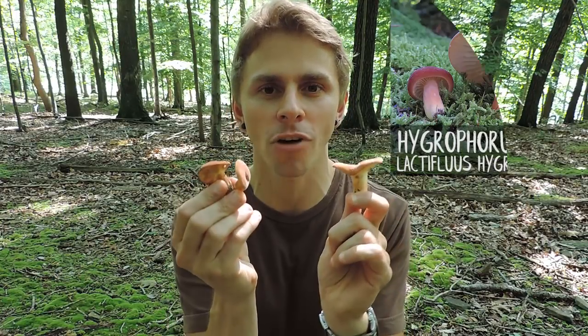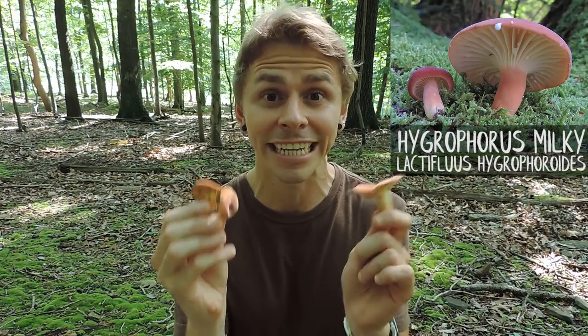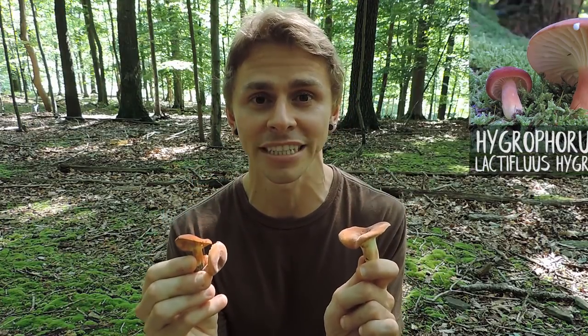Hey everyone, I'm Adam Harriton, and if you're interested in locating and harvesting a delicious wild edible mushroom this week, look no further than the Hygrophorus milky, Lactifluous hygrophoroides. Now this isn't necessarily considered to be a beginner's mushroom because it grows from the ground and it's got light-colored gills on the underside. However, if you go through some of these key identifying characteristics, you'll have no trouble positively identifying this wild edible mushroom species.